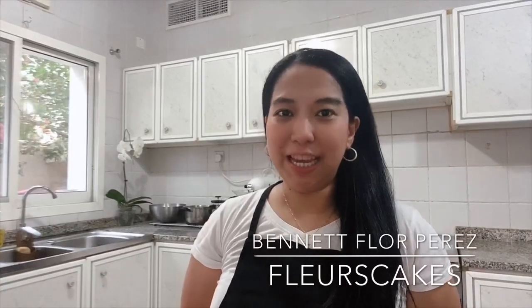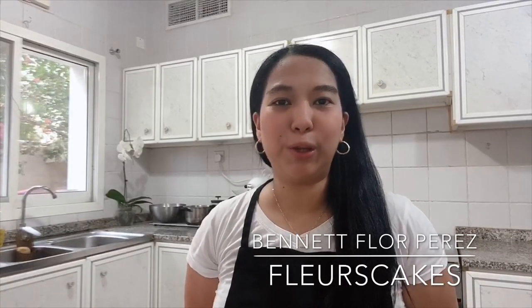Hello everybody! Bennett here from Place2Buy and today I'm going to show you how to cook your own isomalt granules to use for your show pieces and cake toppers. For cooking isomalt, you only need your cooker, your pots, your isomalt granules, distilled water, and your thermometer. These are the 5 main things you will need in order to cook your isomalt granules and temper it to form nibs that you can use over and over again for future projects.